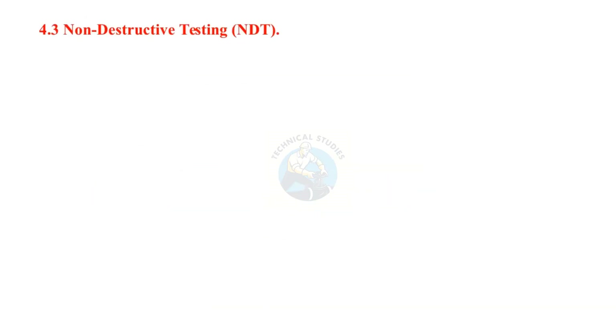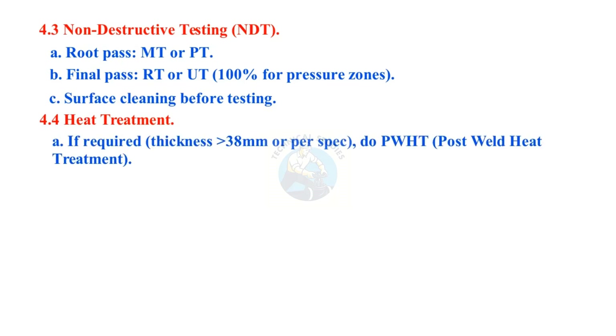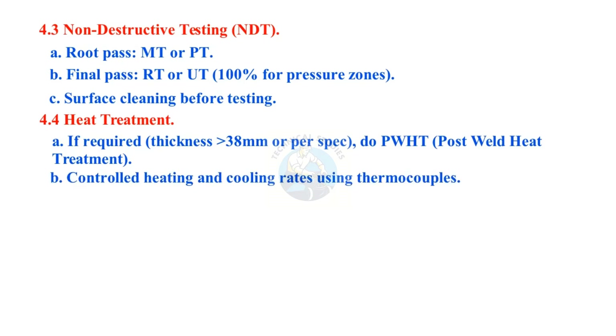Non-destructive testing (NDT): root pass MT or PT; final pass RT or UT — 100% for pressure zones. Surface cleaning before testing. Heat treatment: if required for thickness greater than 38mm or per specification, perform PWHT (post-weld heat treatment) with controlled heating and cooling rates using thermocouples.